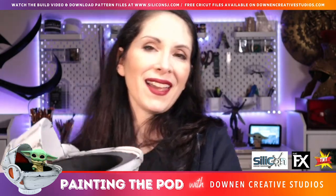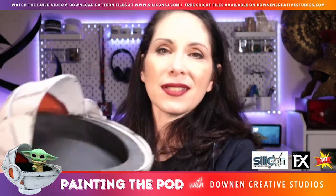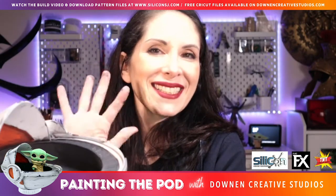Thank you so much for joining me and if you have any questions let me know — I'd be happy to help. See you next time!